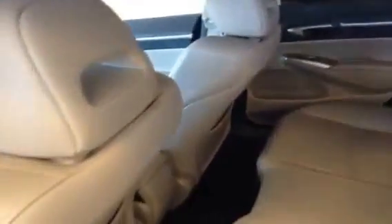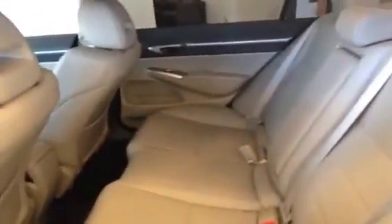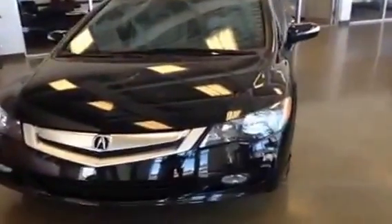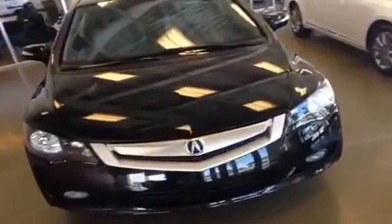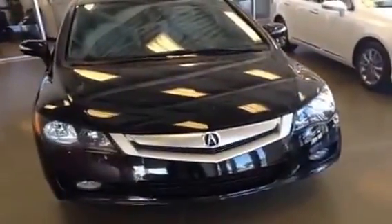Pretty decent amount of legroom if the front seats were positioned properly — they're a little bit far back right now. Again it looks so clean and very nicely taken care of. That's about it for the walk-around video of this Acura. If you have any questions give us a call at 466-8300 or drop by the dealership at 170th Street and 111th Ave. Please check out LexusofEdmonton.ca — thanks so much for watching, we'll see you next time.